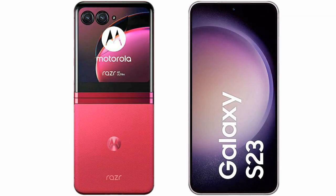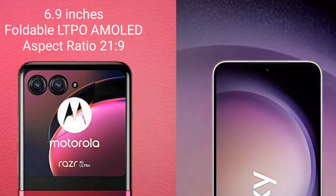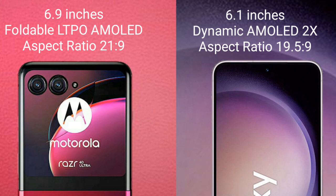I will compare the new Motorola RAZR 40 Ultimate with the Samsung Galaxy S23. The Motorola RAZR 40 Ultimate comes with a 6.9-inch foldable LTPO AMOLED display with a 21:9 aspect ratio. The Samsung Galaxy S23 comes with a 6.1-inch Dynamic AMOLED display with a 19.5:9 aspect ratio.